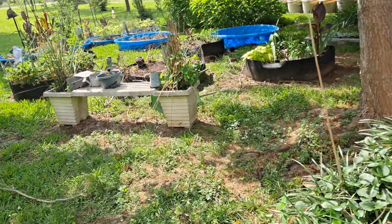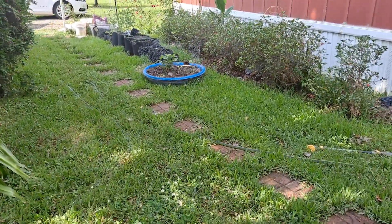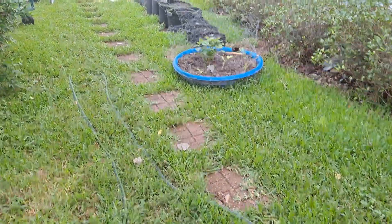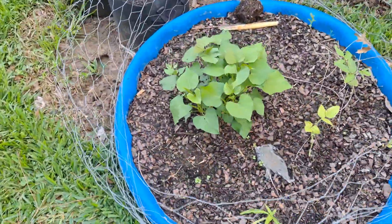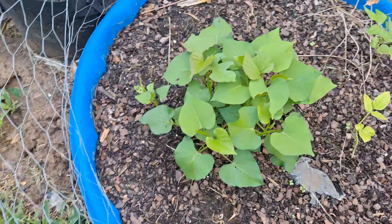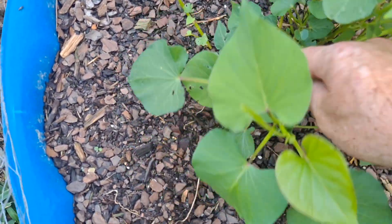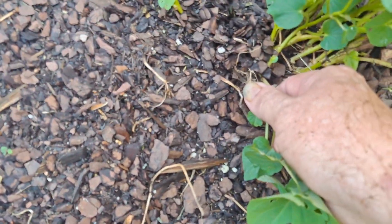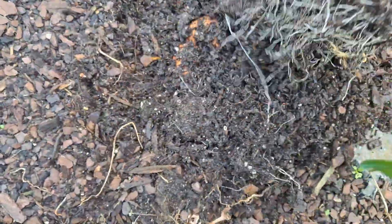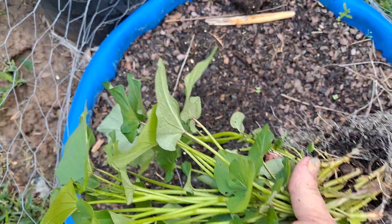Hello everybody, up in the garden here getting ready to plant some sweet potato slips. I just got one potato — you can get it anywhere, I bought this at the grocery store. That's what you can get off one potato plant; there's several of them. You just take it, grab the whole thing and pull it up like that, and there is my sweet potato slip.